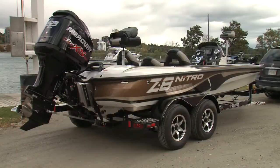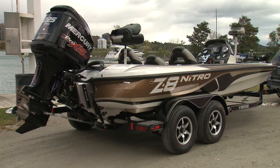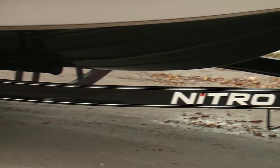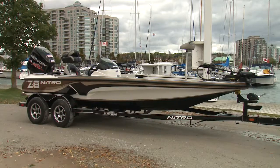Bass boats are designed for one purpose — to fish. And Tracker Marine's new Nitro Z8 is ready to hit the tournament circuit the day you pick it up at the dealer. With a custom trailer as part of the package and one of the best all-inclusive prices on the market, just load your gear and hit the water.